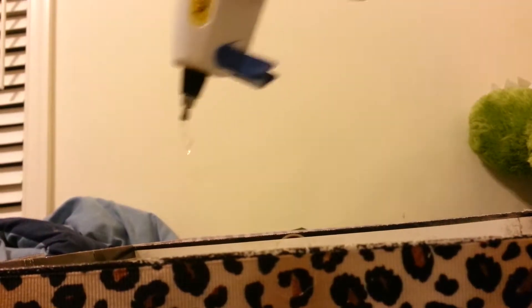Now that you have your trim all the way around your box, you're going to take your glue gun and just randomly drizzle — just like the corners. Then take your felt, line it up, and stick it in.